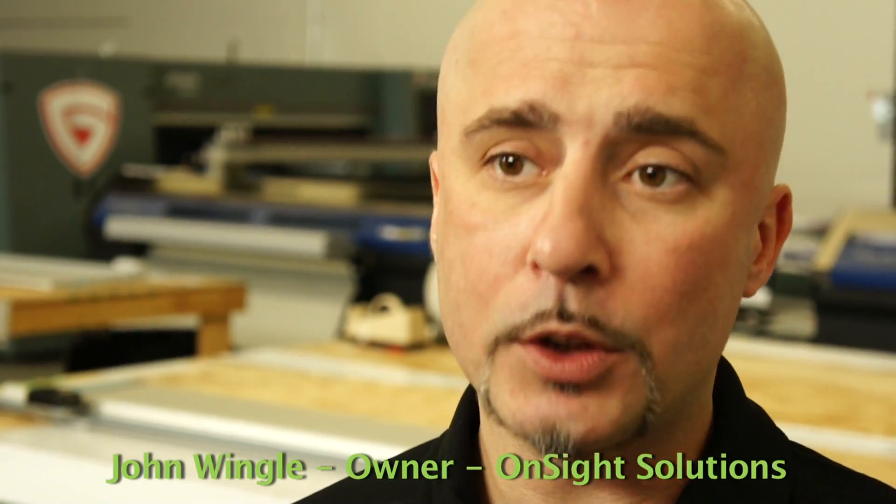We're very happy with both the new production equipment and the relationship between on-site solutions and the folks at Integra. What's really impressed us most is the level of support and personalized attention that Integra continues to provide us with. They seem to take a real hands-on approach to doing business, and it's been clear from day one that our needs and our satisfaction are really paramount.